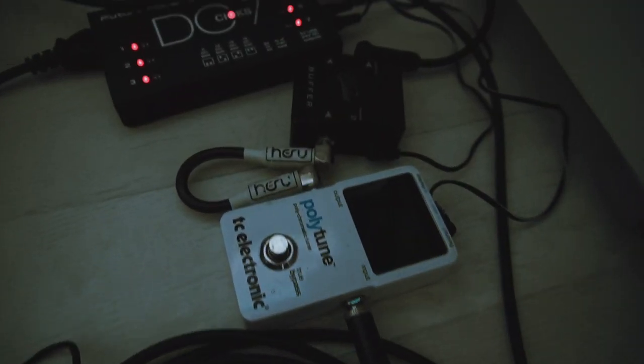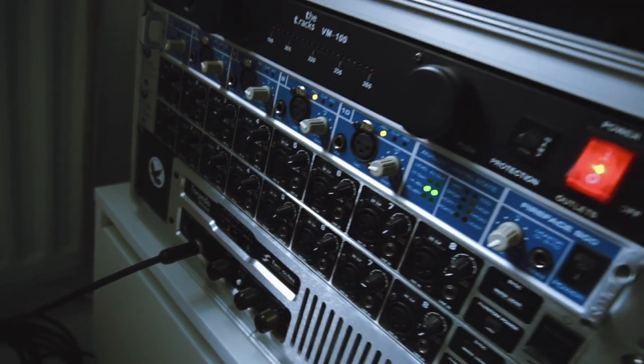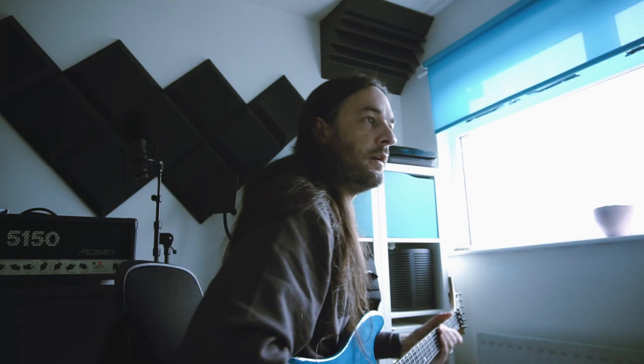I need to try the guitars now. I usually DI and then use a plug-in so I can hear myself, but there's always a tiny bit of latency which annoys me. So I'd like to use an amp. What I've done is routed the guitar into the interface and rerouted the interface to send a signal out to the 5150, with a noise gate because the 5150 is really noisy.